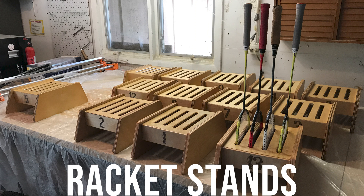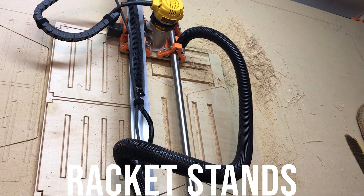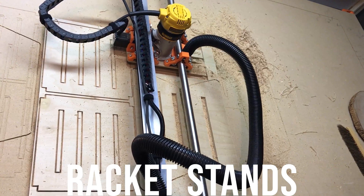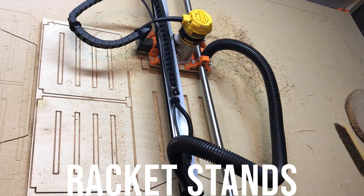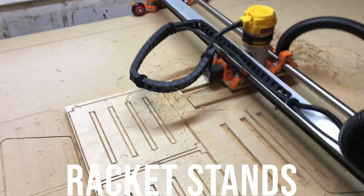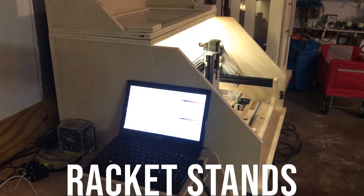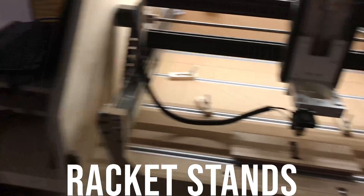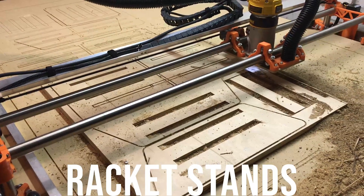The first project I'll show you is some badminton racket stands for my wife's badminton club. I designed the files in Fusion 360 and there's a plug-in so you can export your g-code for the Lowrider. You can see that the vacuum does not really work that great — I think maybe it needs some brushes or the design needs to be altered because I never had good luck with it. It just made a huge mess. I used the Lowrider to cut out the pieces and then I used my small Carf King CNC with a diode laser on it to engrave the court numbers on the stands at the same time.